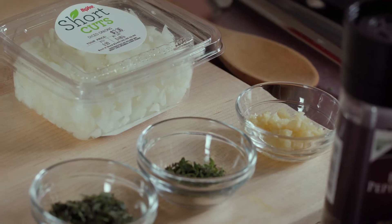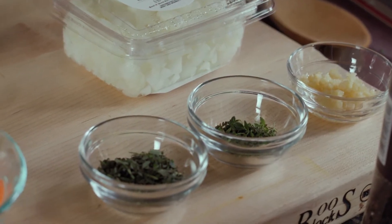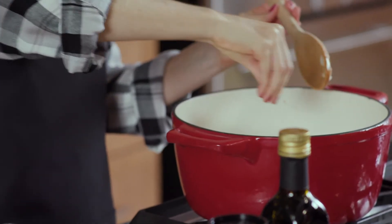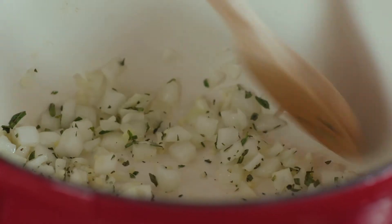Next, I'll add in some minced garlic, fresh chopped thyme, and fresh rosemary. Whether you prefer fresh or dried herbs, it's a great way to boost the flavor without adding the sodium. We'll cook these together until they're nice and fragrant.